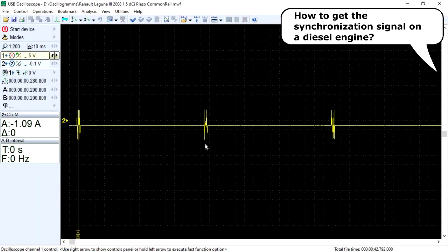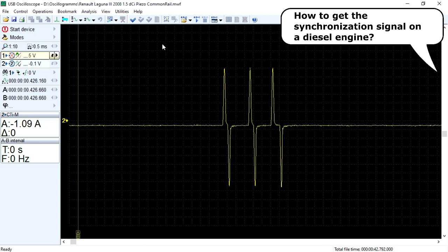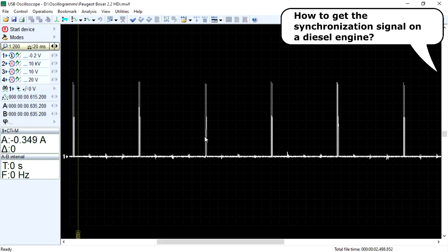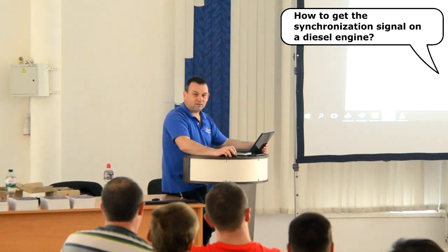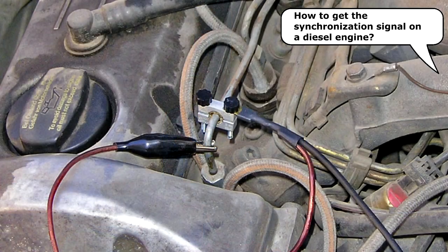The waveform of the injector current depends on the injector type, which may be piezoelectric or electromagnetic. In all these cases, the CSS script automatically recognizes the main injection pulses and distinguishes them from all others.